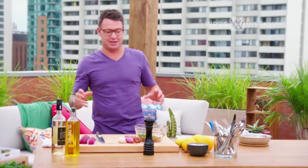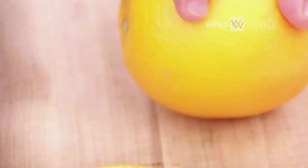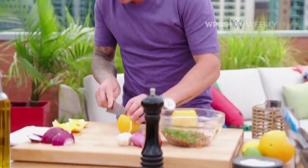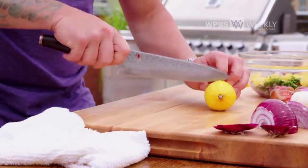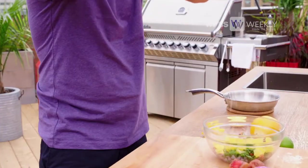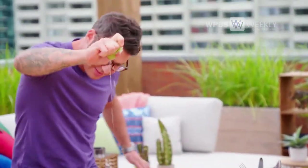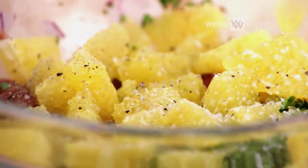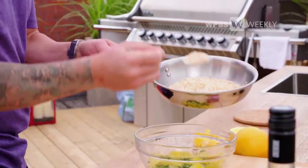You cannot — I repeat — you cannot have an island salsa without a lot of citrus. So time for the triple citrus bomb. This coconut is sweetened coconut, and it's the perfect sweetness for the salsa.